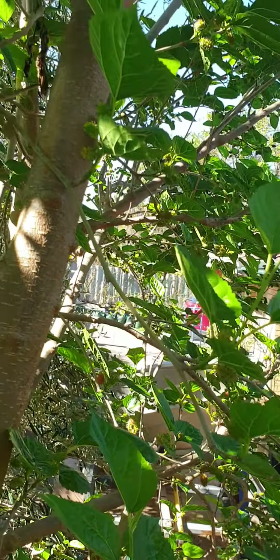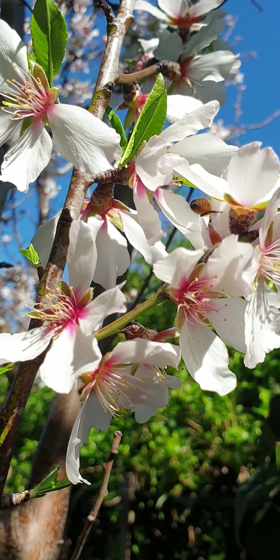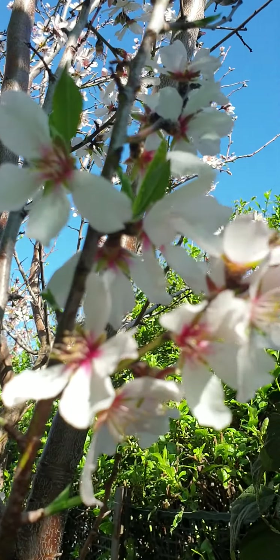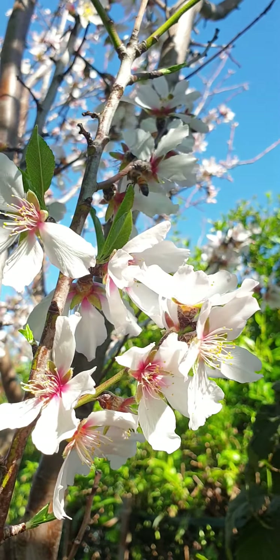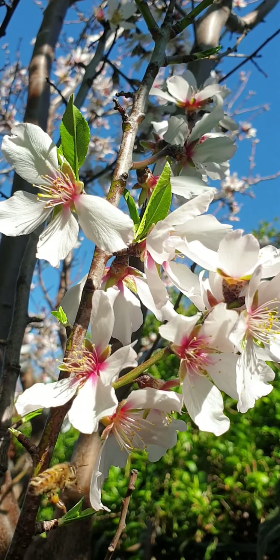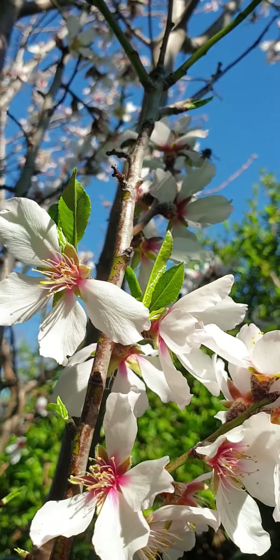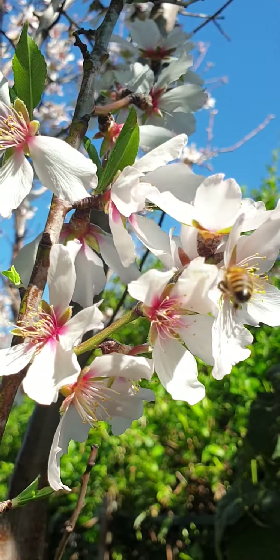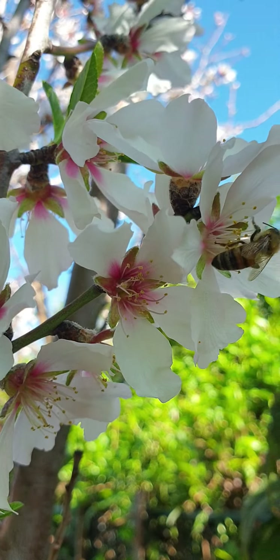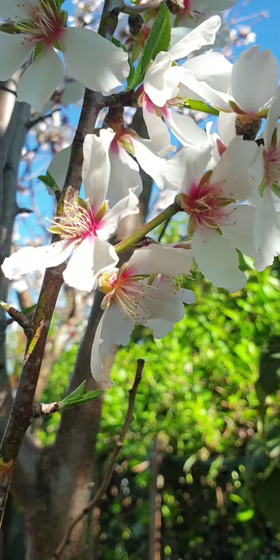And the little bees are busy — hi bees! Oh, so cute. They love sucking the honey. They're really busy, oh they're really busy!